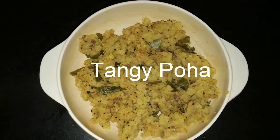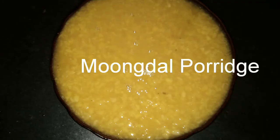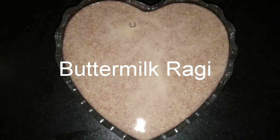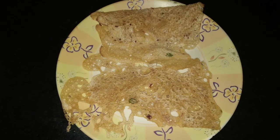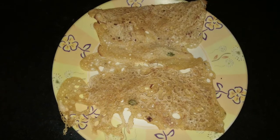Try all my fat-free morning breakfast recipes: Tangi Poha, Moong Dal Porridge (Paasi Parpu Kanji), healthy Ragi Porridge, Buttermilk Ragi, and Wheat Rava Dosa. If you have any questions, post your comments and feedback — I will ensure to reply. Until I share my next video, bye.